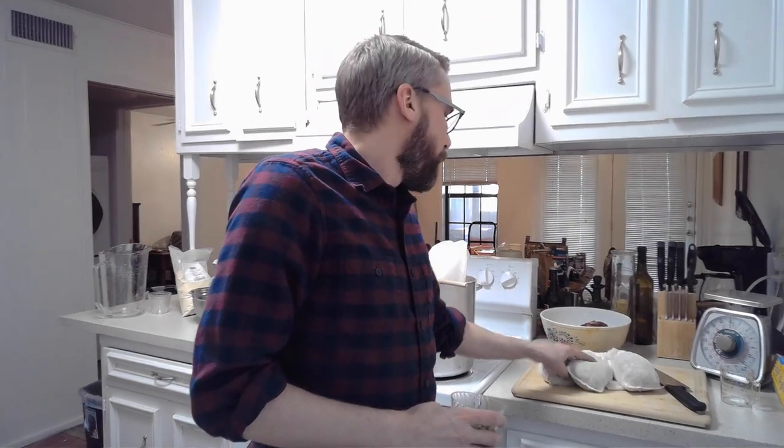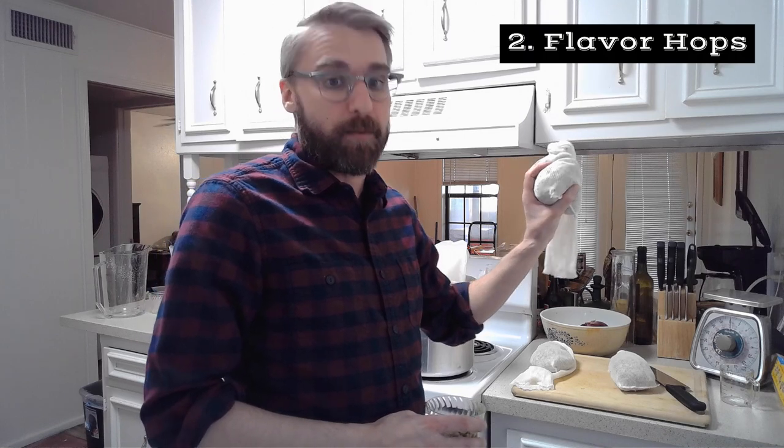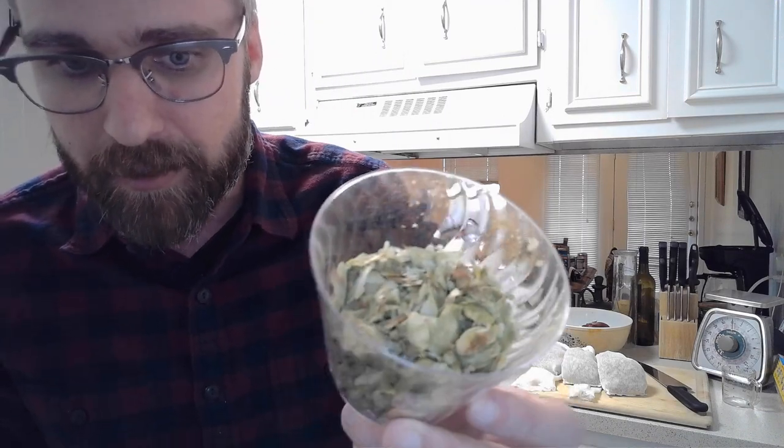Over here I went ahead and set up my three hop cycles. First we have the bittering hops — all three are the same hops, just slightly different measurements. Two ounces of Saaz hops we're gonna add first in the boil. Two ounces of flavor hops, also Saaz hops. Then finally two ounces of aroma hops we're gonna put in during the last five minutes. In case you forgot, this is what hops look like. And here we have a scale for measuring everything out.